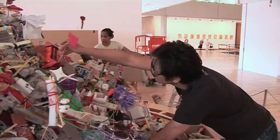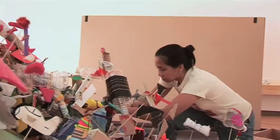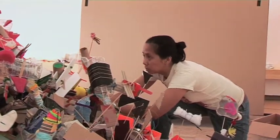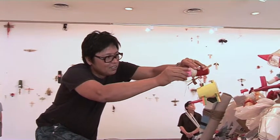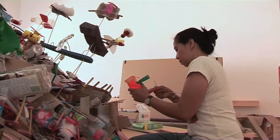We always make do of what we have. This is a material that we most of the time just throw away — easy access — and our material comes from everyday objects. I might also add that we come from a country where making do is a norm. So art making and making use of things that are readily available is normal.